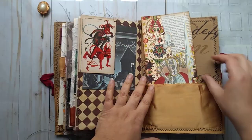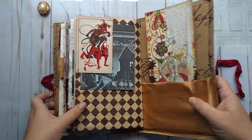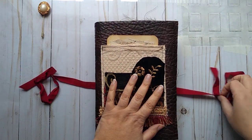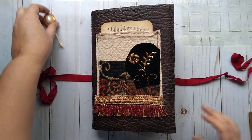So, Renee, I hope you like this and I hope and pray that your student likes it as well. I'll let you know when it's ready. Thanks for watching. Bye.